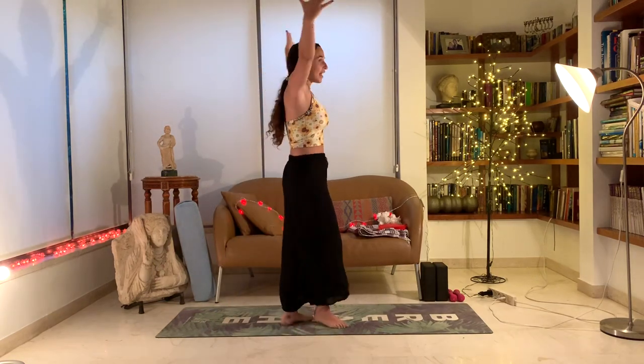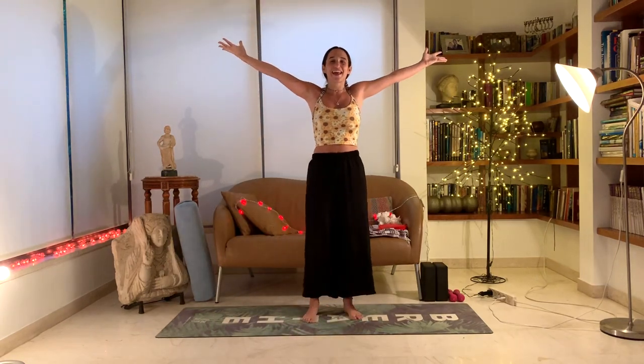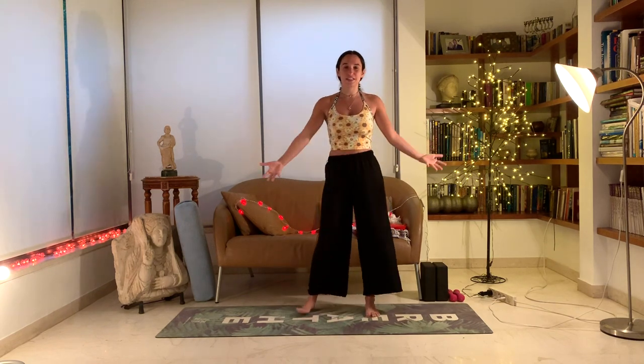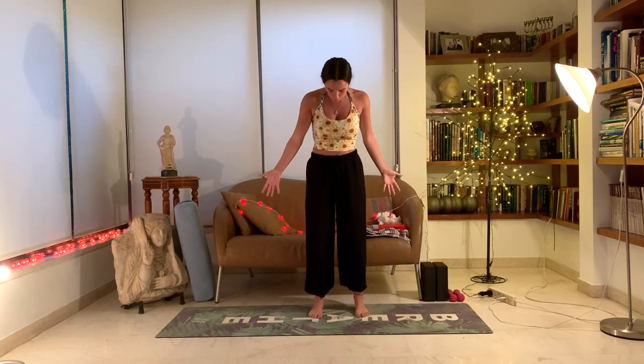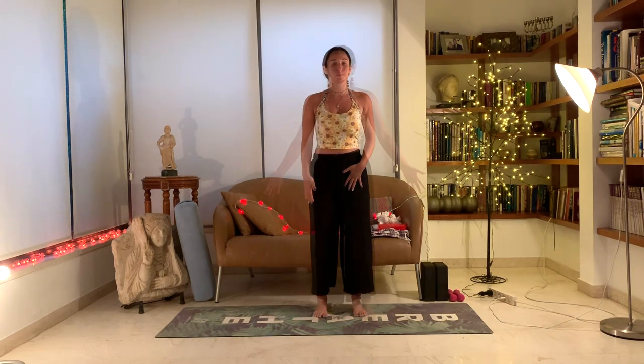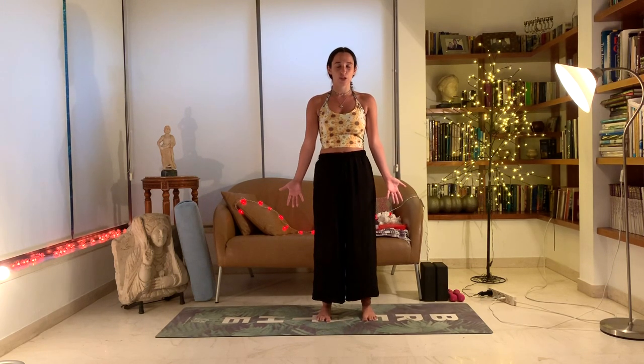Hello everybody! It's Earth Day! Let's start our Earth Day yoga class grounding earthing sequence. We're going to start in a standing position. Feet can be a little bit wide, like hips distance, not too big, not too narrow. Our feet are on the floor, our hands are by our sides, palms facing forward. Close your eyes. Let's begin this standing meditation, just feeling the ground beneath your feet, feeling the energy radiate up through your feet into your whole body.